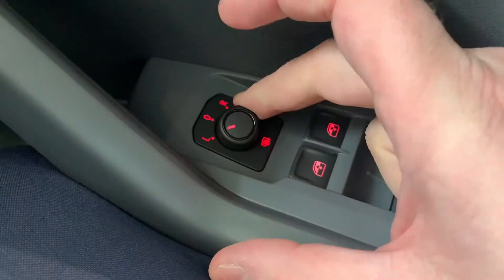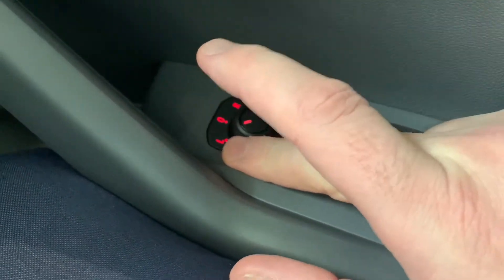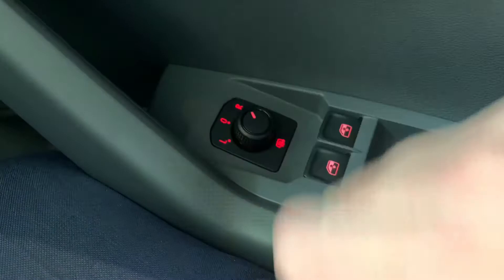If you want to adjust the left mirror, turn it to L and then just move it around like a joystick. If you want to adjust the right mirror, just turn it to R.